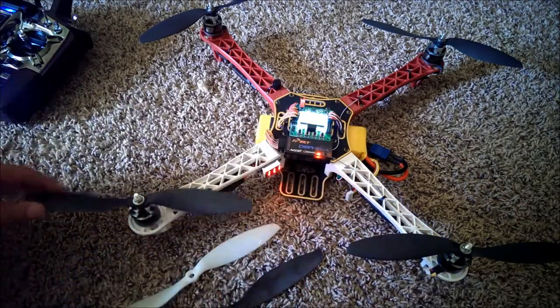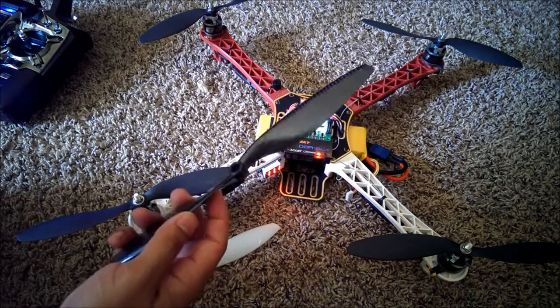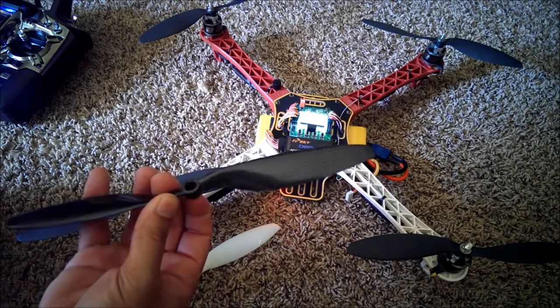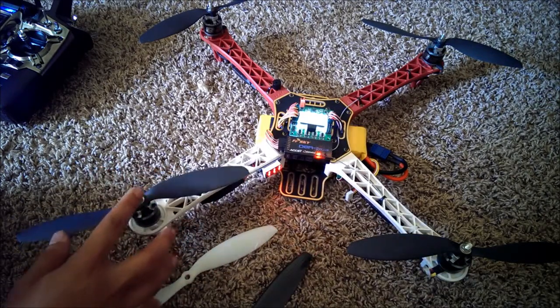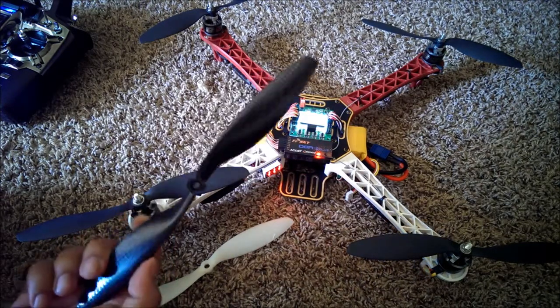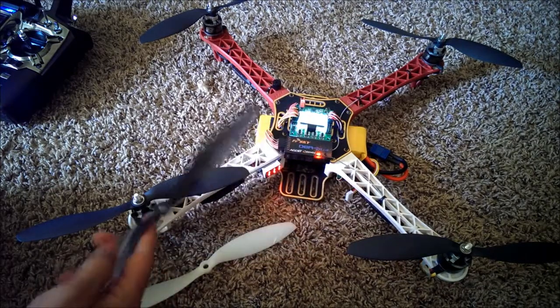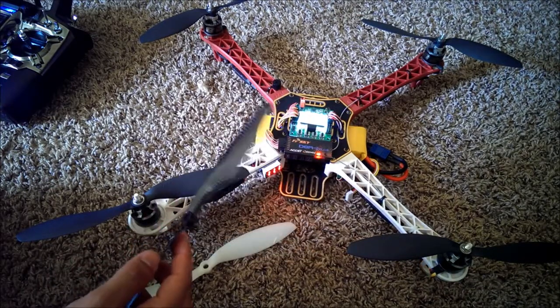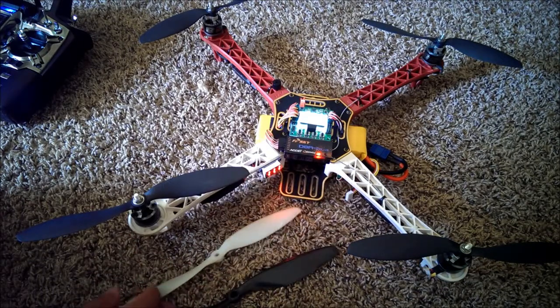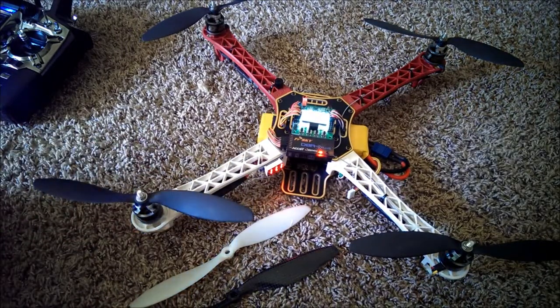So, better than the slow fly props, but I can't say for sure if they're better than these carbon fiber ones. Now, these are 10-inch by 4.5 pitch, and these two props are 9 by 4.7. When I say they're better, I mean — as I described at the beginning of the video — the carbon fiber ones were more responsive, seemed to be able to change directions faster, more punchy, just a sense of more power. Not really any difference in battery life as far as what I've experienced.